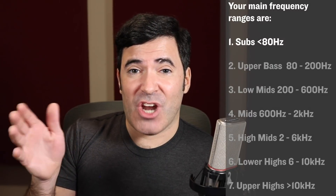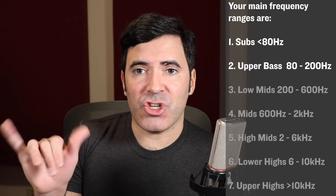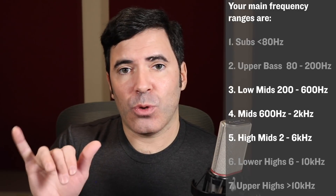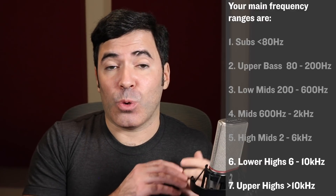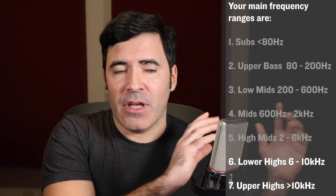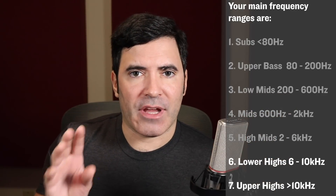If you can zero in further, your low end separates into your subs — generally below 80 or 60 Hz — and your upper bass, generally between 100 and 200 Hz. Then you have your low mid range, maybe 200–300 Hz up to 500–600 Hz. Your upper mid range might be 1.5–2k all the way up to 6 or 7k. And then your high frequencies divide into your low highs, roughly 7k to 9k, and your high highs, 10k to 20k. Once you can start distinguishing those areas, you're starting to get really ready for this approach — and that's not a big ask.